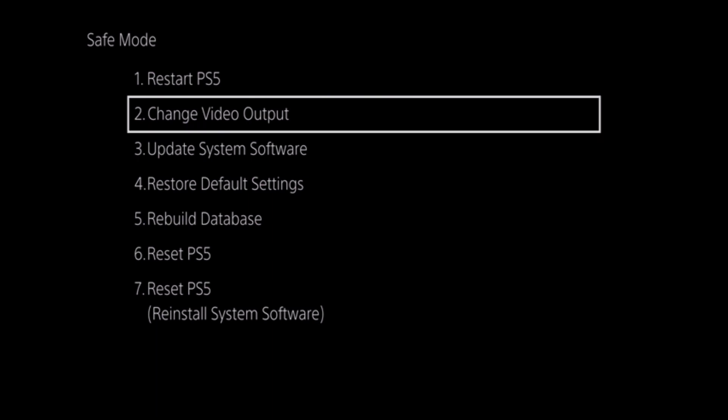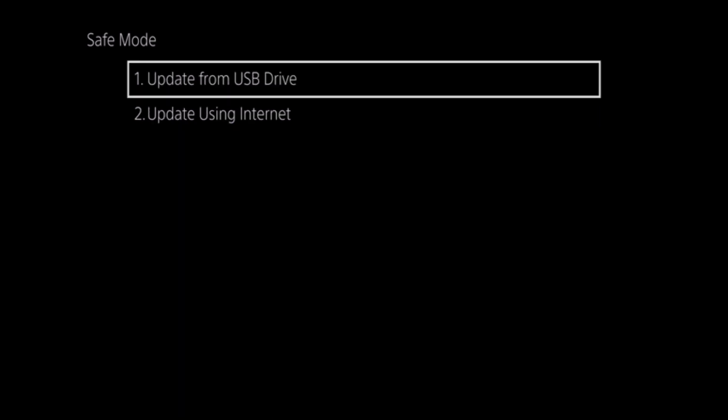From the menu, if we select Update System Software, we are presented with 2 options.